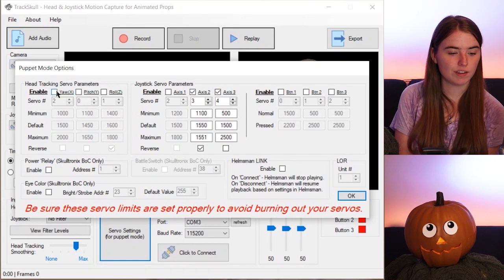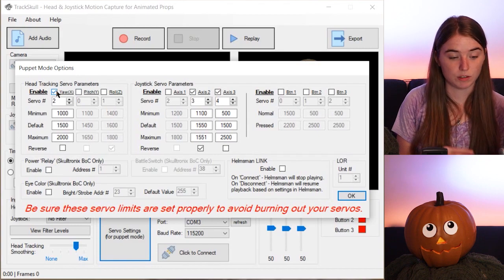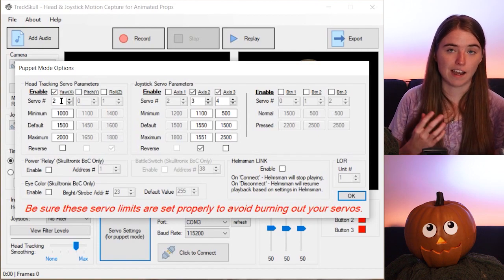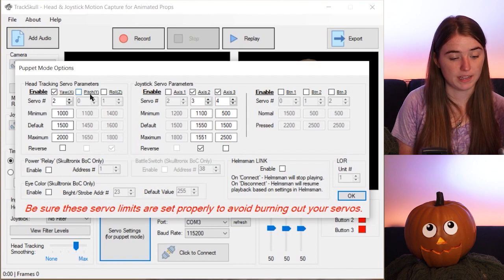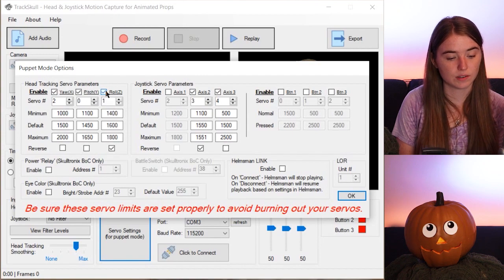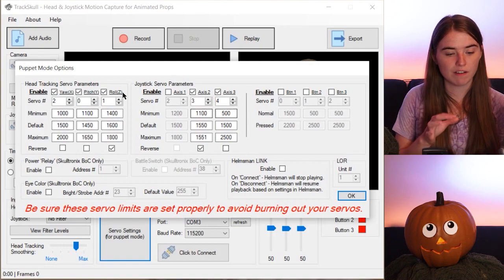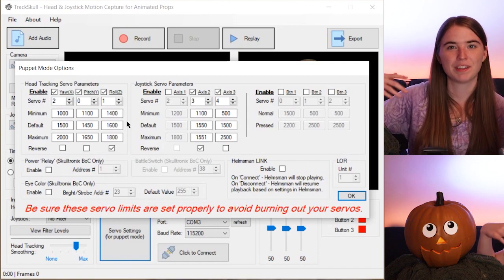On the left you have yaw, which is your left and right motion — I have that hooked up to pin 2 on my SSC32. Next is pitch, which is the up-down motion, hooked up to pin 0. And last but not least, we have roll, which is the tilt. So now I have all of my inputs set up for all of my servos — five inputs for five servos, not including the eyes.